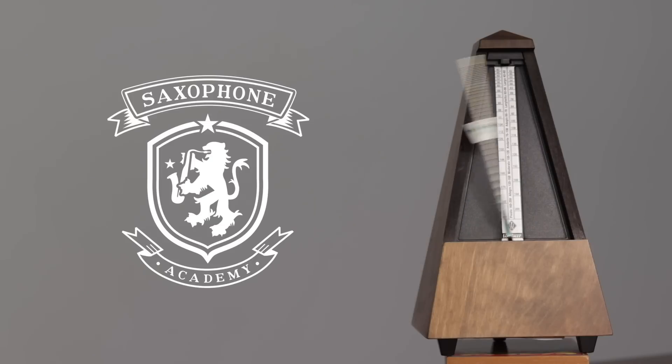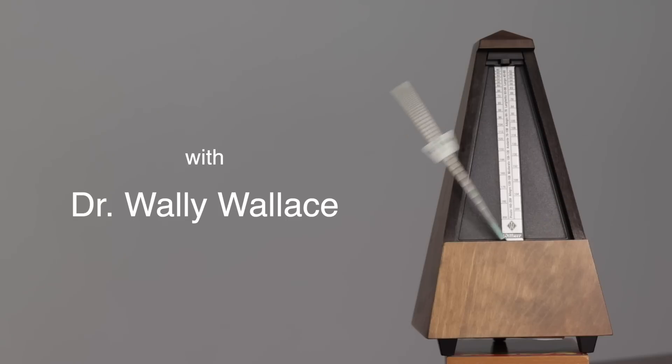If you feel like your sound may be a bit thin, I have some exercises to take it on over to grandma's house and put some meat on its bones — make it a big boy. Hi and welcome to the Saxophone Academy. I'm Dr. Wally Wallace, and if you're interested in saxophone masterclasses, please subscribe and be sure to hit the like button to increase the size of your tone by 15%.